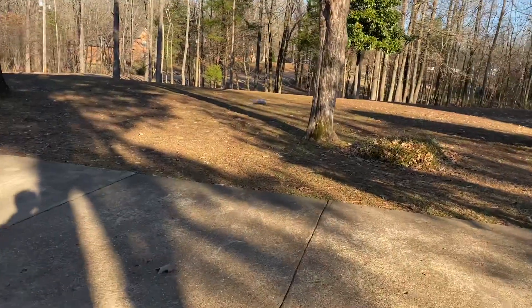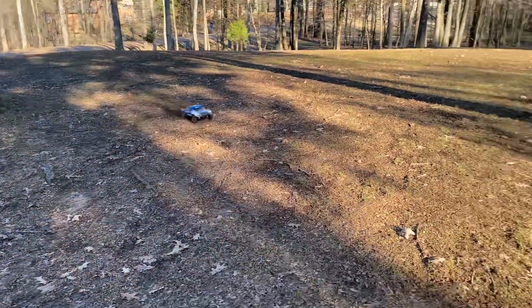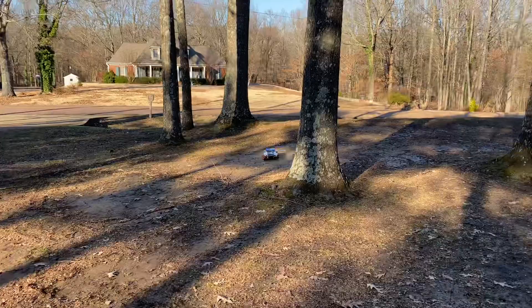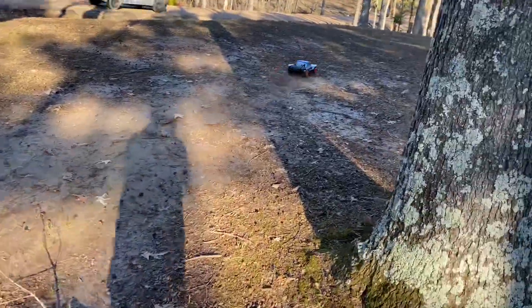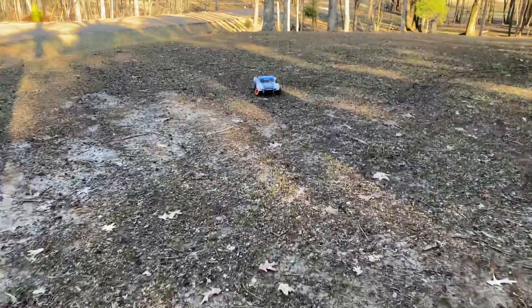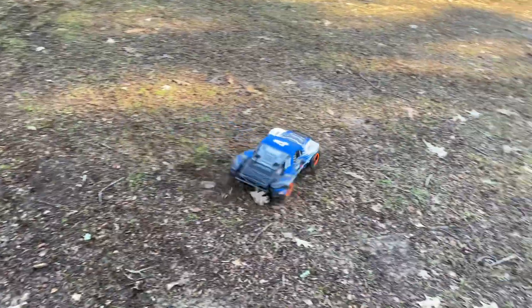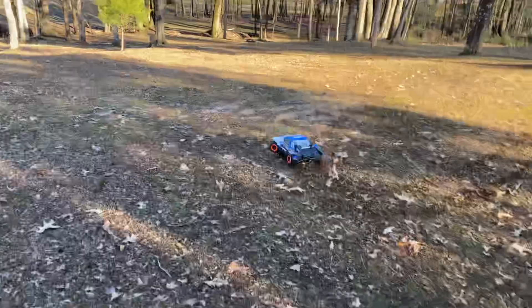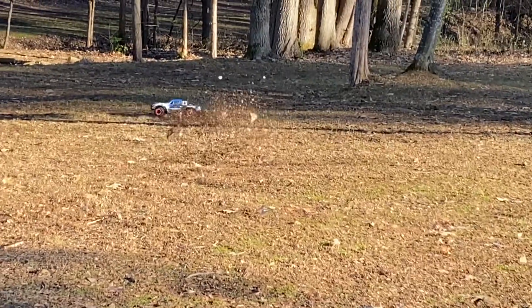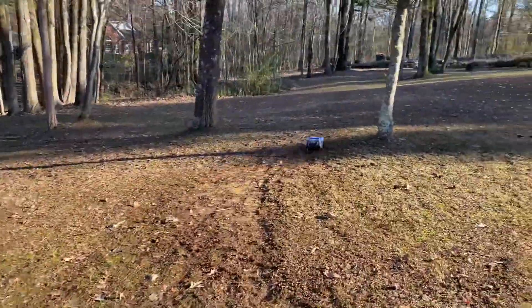That was the hardest turn I could do. It's so much nicer with those sway bars. I bet you're wondering, should I get sway bars? You'll see by the end of this video. There's a stick — just broke off, whatever. Look at that, it's not even flipping! All that and it's not flipping. That would totally flip if it was without sway bars.